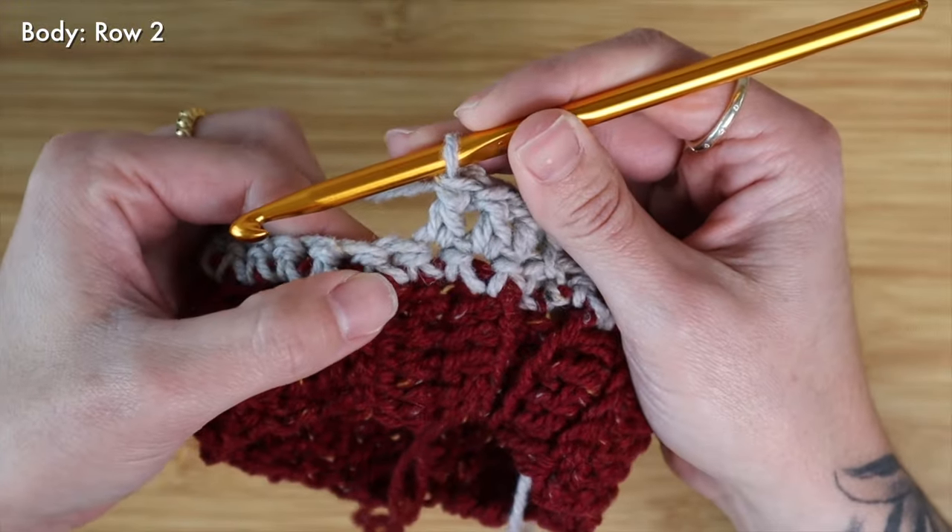Here at the very end of my row I can slip stitch directly into that chain one space that we created when we first attached our yarn. At this point I can cut my yarn, tie off one last knot, and then go through the whole project and weave in my ends. If you would prefer you can crochet on as many rows of single crochet along this belly section as you'd like, but for my liking I'm just going to stick with this one simple row of single crochet. I hope that you guys enjoyed this — I will have the written and downloadable PDF pattern linked down below in the description and up top here. Bye!